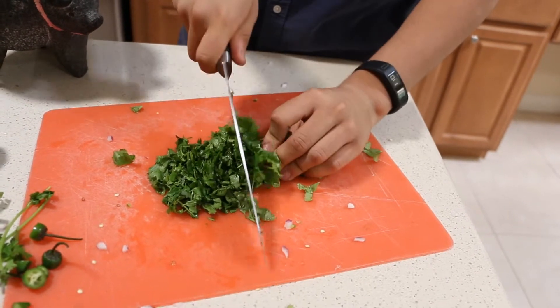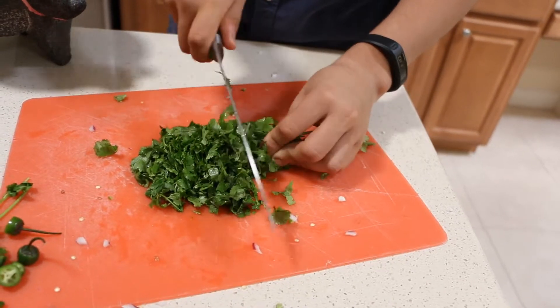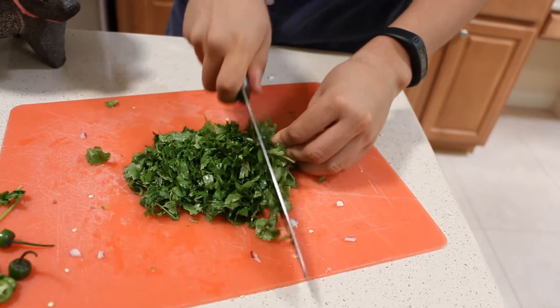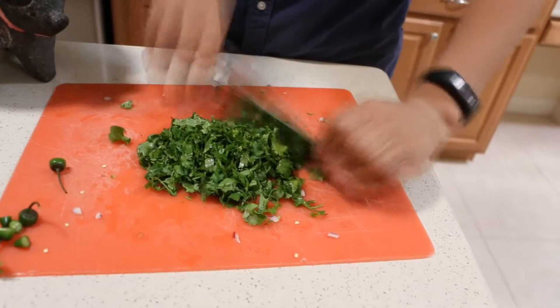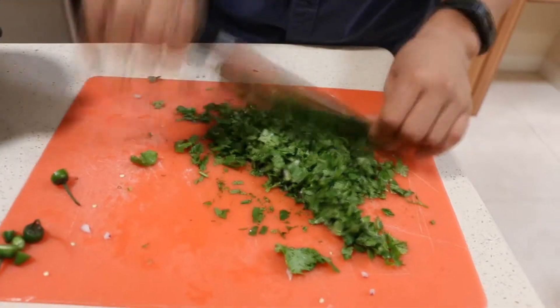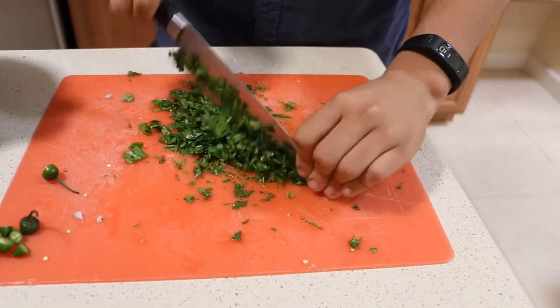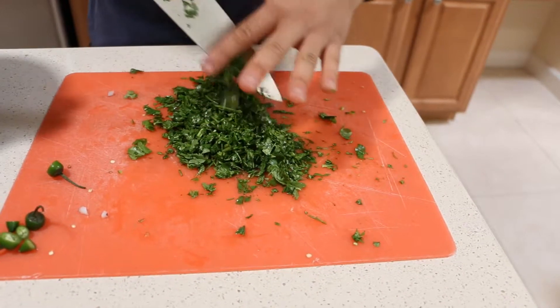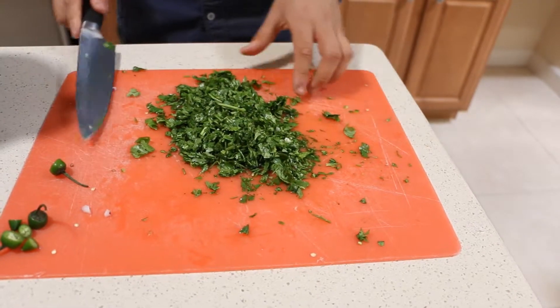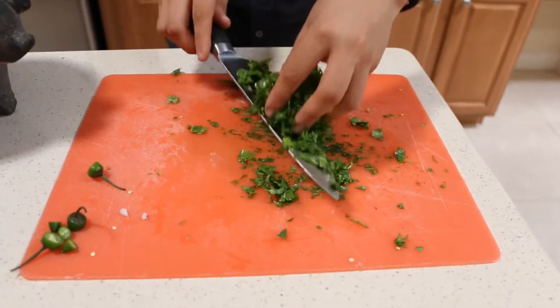You kind of want this finer, due to the fact that you don't want a giant piece of leaf in your mouth. Now we have our chopped cilantro, our coriander, and we're just going to add this to our bowl.